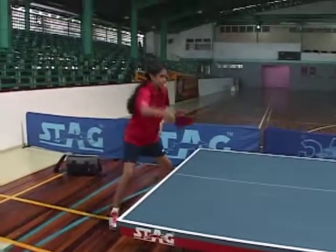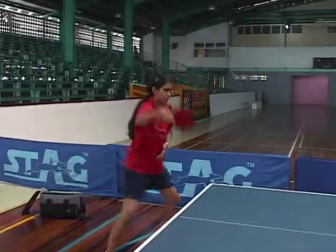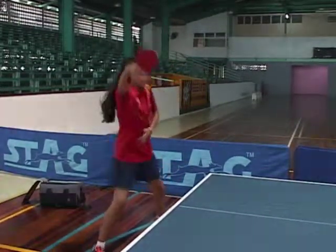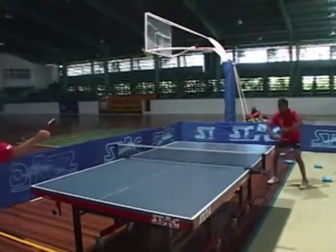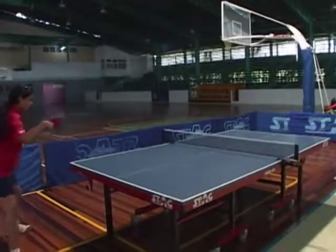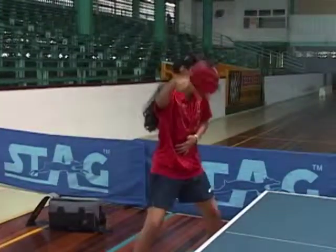The backhand is a much more different stroke to play than the forehand. With the forehand you use the backswing, but for the backhand you're just using your legs from the left to the right.